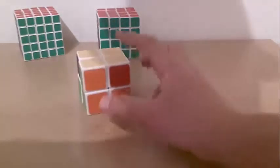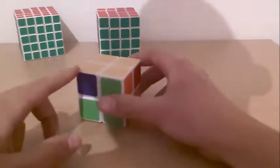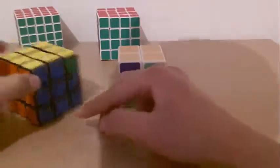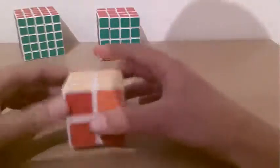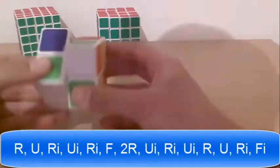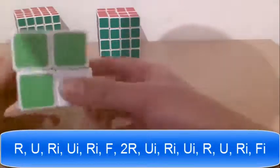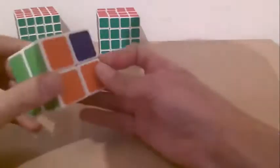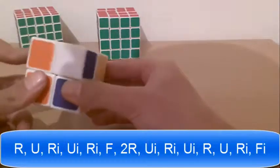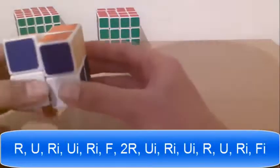Sometimes this situation can occur when two corners are in the right place but they are not next to each other — like this on a 3x3. You do the same algorithm regardless of placement: Right, up, right inverted, up inverted, right inverted, front, right, right, up inverted, right inverted, up inverted, right, up, right inverted, front inverted. Then you reposition it so it looks like the previous case and do the same algorithm again: Right, up, right inverted, up inverted, right inverted, front, right, right, up inverted, right inverted, up inverted, right, up, right inverted, front inverted.